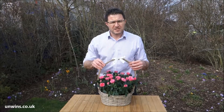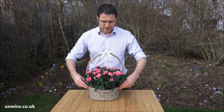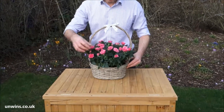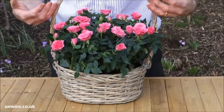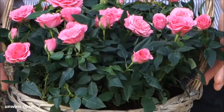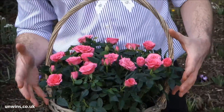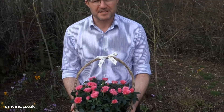Delivered direct to your door in time for Mother's Day, all you need to do is look after it and it will keep blooming. Remove any spent heads to encourage more blooms to form, and when it's finished flowering you can plant the roses outside, but really they're house plant roses and they'll never perform as well again the second year. You could also use this basket as an Easter egg hunt, which is a great thing to do with your family too.